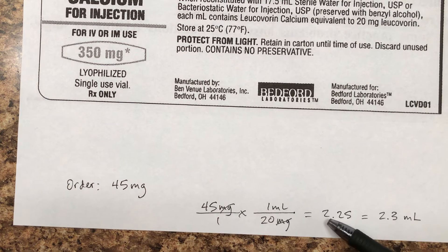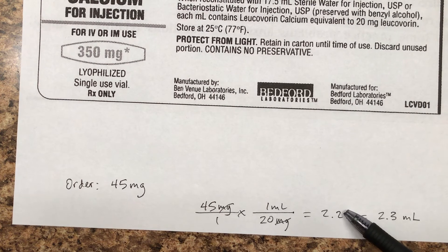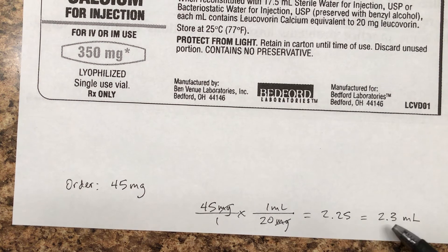Recall the rounding-off rule: it's more than one, so you round off to tenths. You stop it right there. But since that next number is five or more — it's five in this case — this becomes the next higher number. So the final answer is 2.3 milliliters.